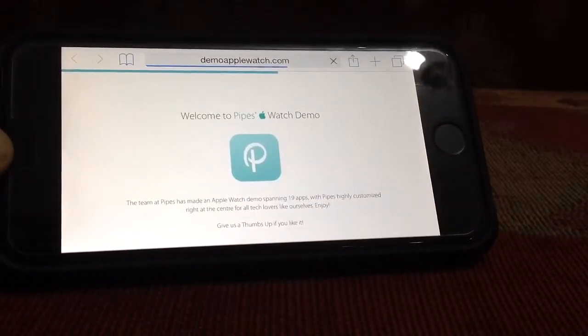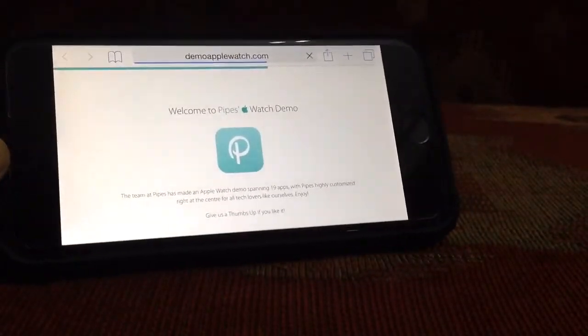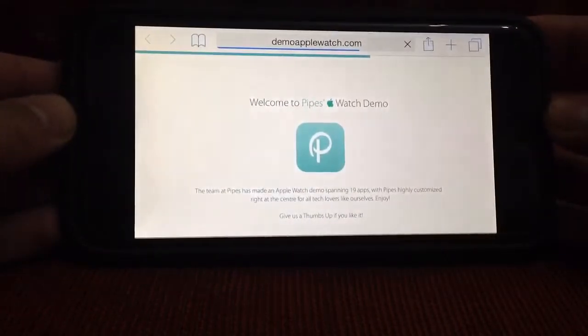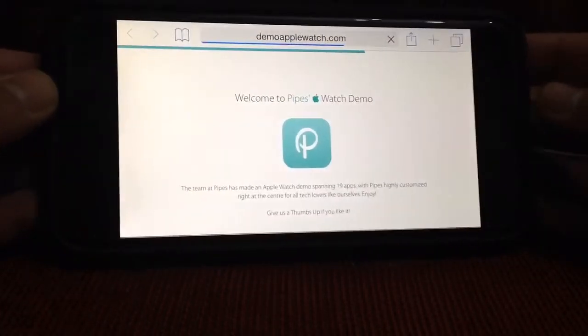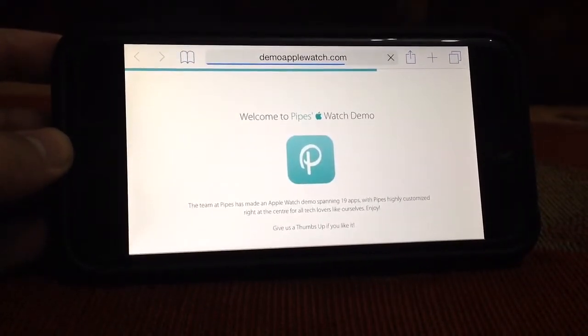It's called demo Apple Watch dot com — so demoAppleWatch.com. You head over to the site on your touch device, and you can get a feel for the Apple Watch. So I'm going to test this right now with you. Without any further delay, let's get started.